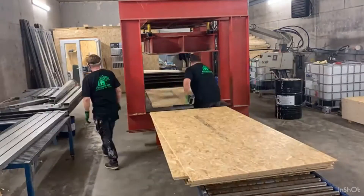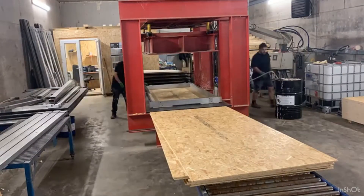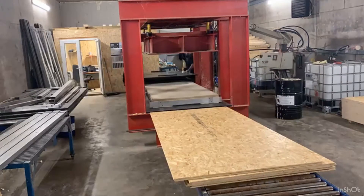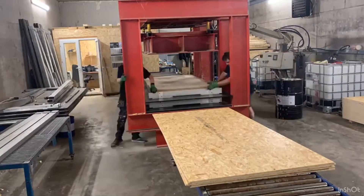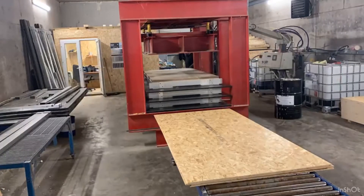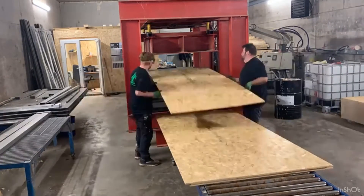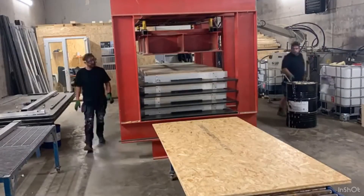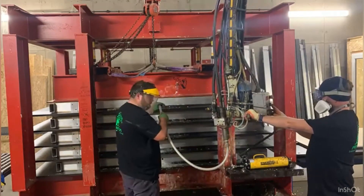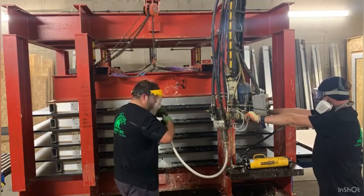OSB boards are loaded onto a 4 tonne press, with aluminium frames separating the boards to create a gap for the insulation to be injected. High density Simona spacer sheets are used to distribute pressure of the press evenly and create ultra-flat panels. Depending on the thickness of the panel, ranging from 75 to 148mm, the press can hold up to 5 panels at a time. A two-part high-performance resin is injected via a mixing nozzle rotating at high speed through a hole in each of the frames.